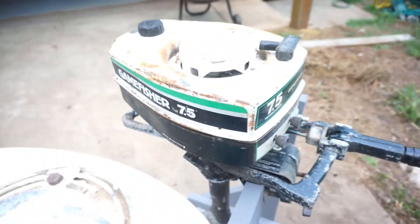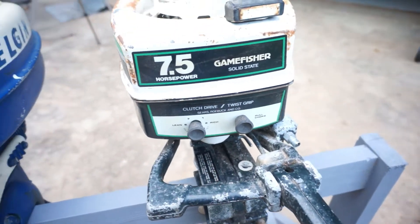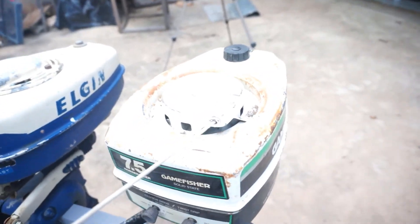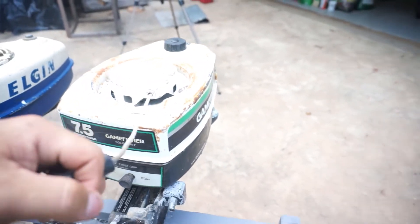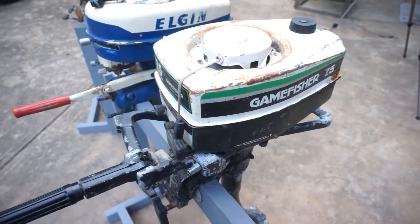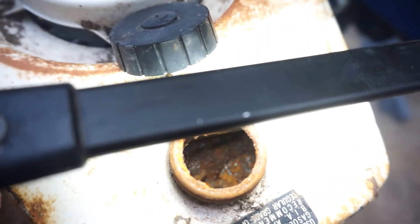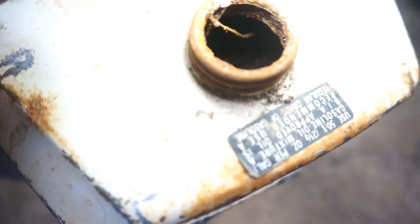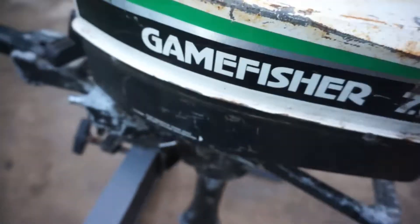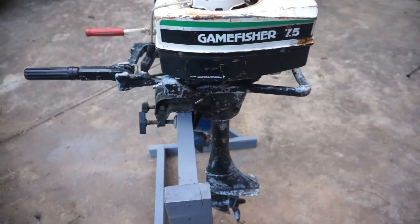We didn't check the compression yet — let's do that now. It looks like a lot of the parts are here. It has somewhat of compression — it's a little tight but it does have compression, so that's somewhat a good sign. We just need to go through it and see what's going on. The big problem is you can see it is rusted down in there. We're going to have to see how rusted it is on the bottom and if it's possible to be salvaged. If not, it does have access for an external tank, so we'll just have to see what the best way to go is — but again, another good project.